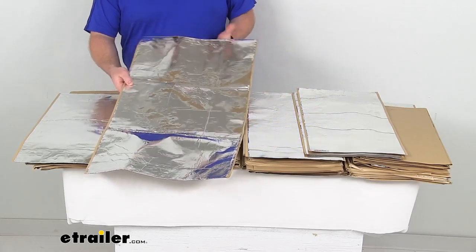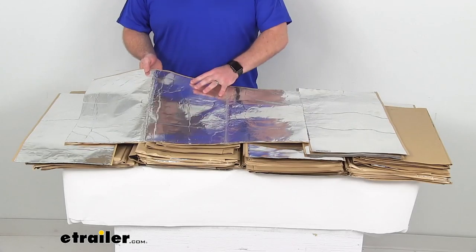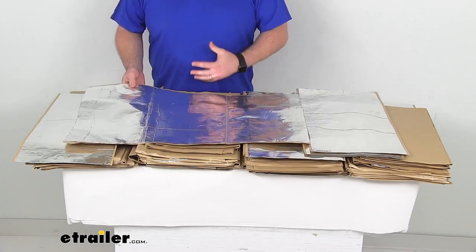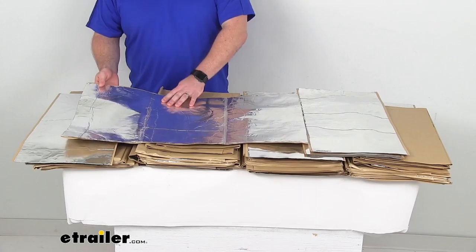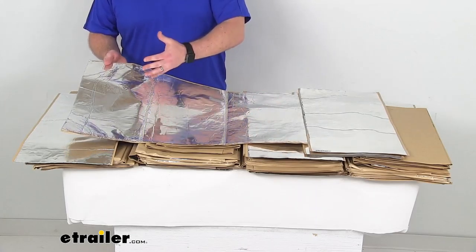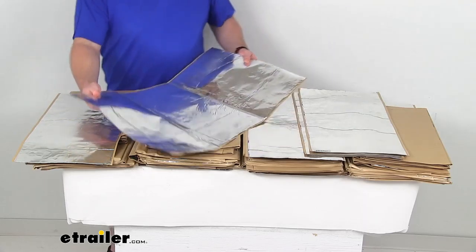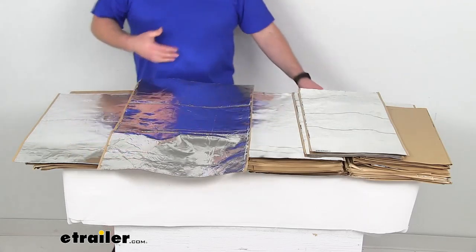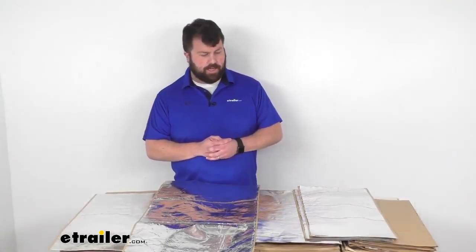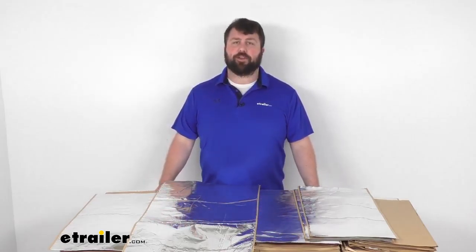These are going to be very temperature resistant, so you're not going to have to worry about them deteriorating in extreme heat or cold. They'll work in temperature ranges from negative 30 degrees Fahrenheit all the way up to 550 degrees Fahrenheit. They are made here in the USA. So if you are looking to insulate your van, this is going to be a great kit for you.